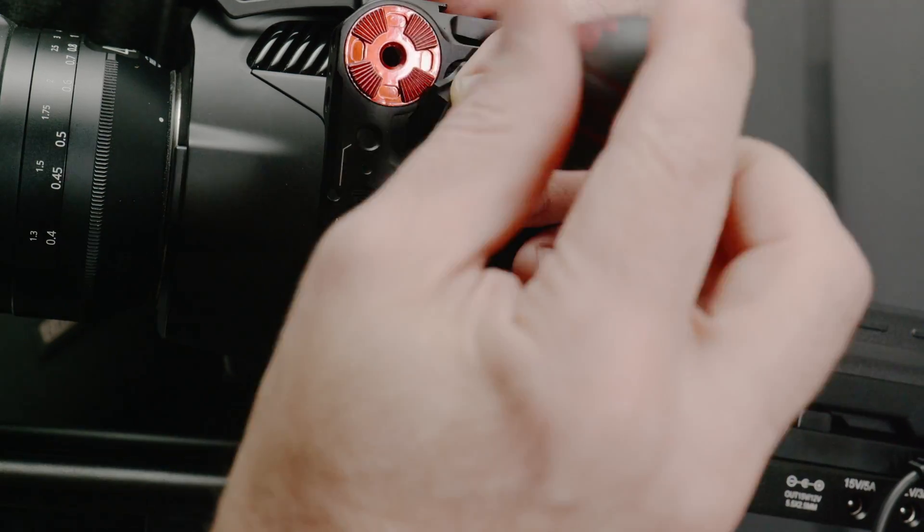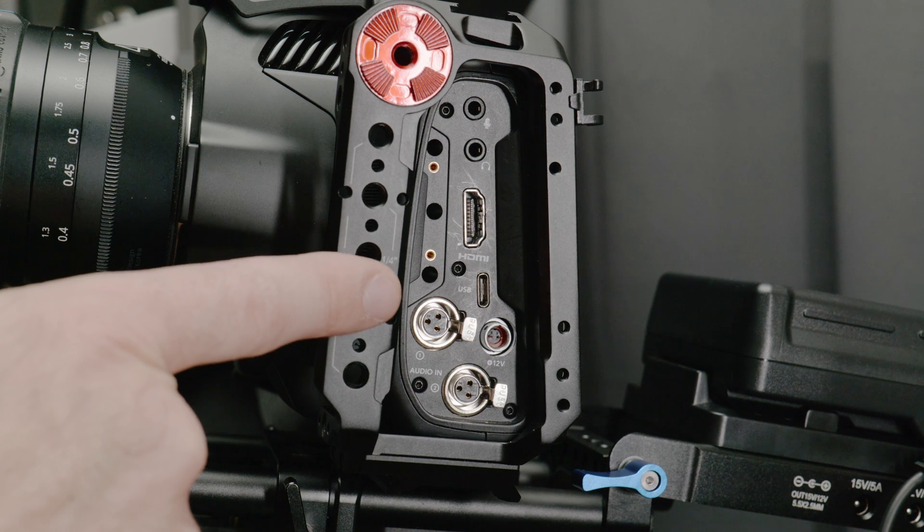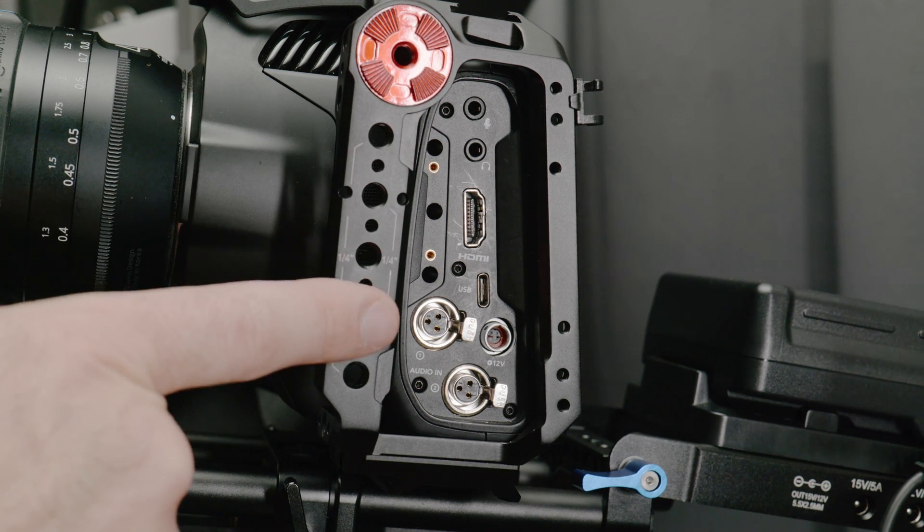Taking off the covers is super easy. Just remove these two screws and the entire assembly lifts free. And it's still a very clean look when the covers are removed — you aren't looking at some open circuitry or something weird.